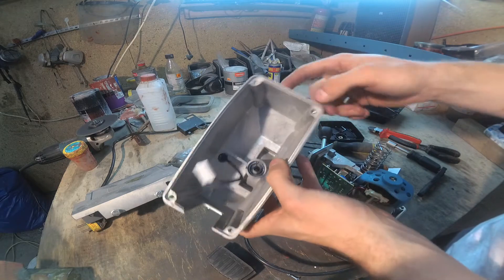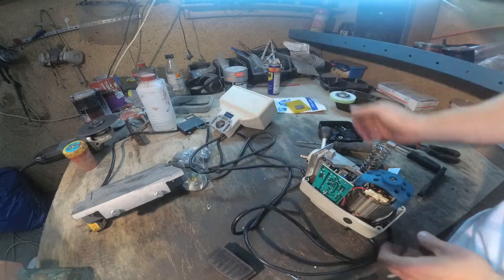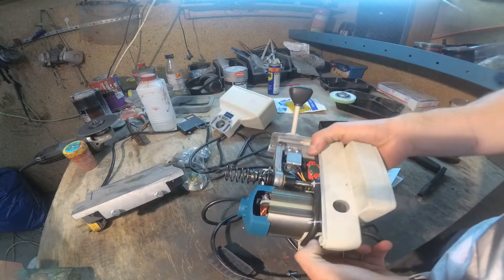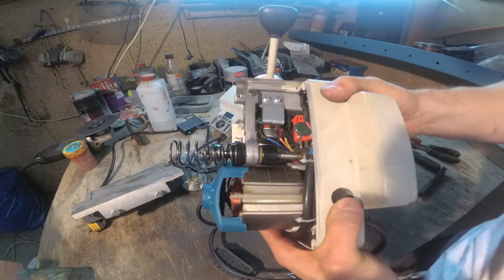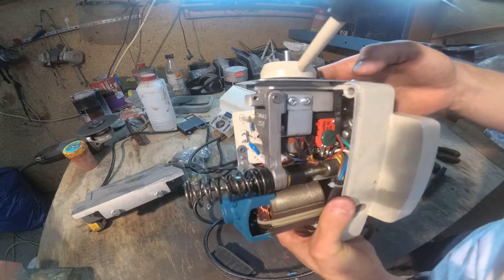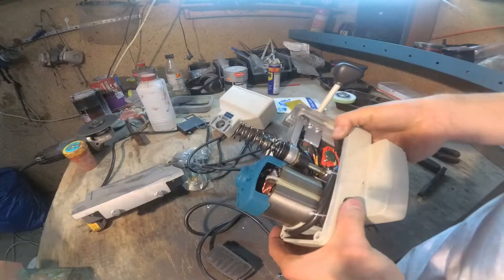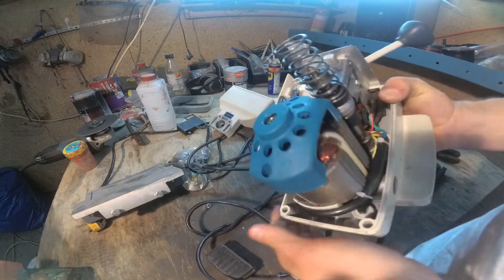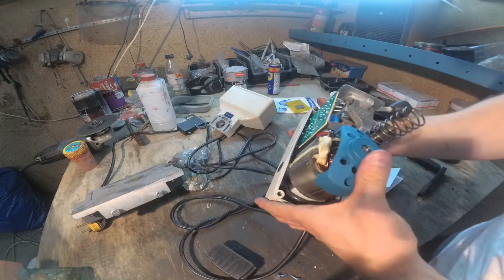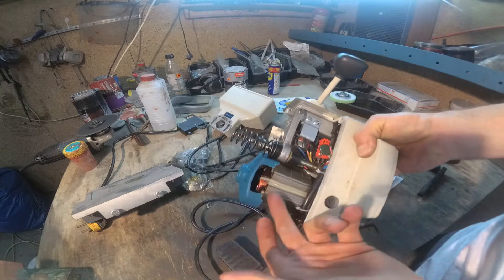So let's get into here — it is aluminum. The power feed itself looks really nice. This is aluminum also, and it's like one piece. I don't want to disassemble this more because it looks really good. There is no sand here, no dirt. There is grease, like it should be.